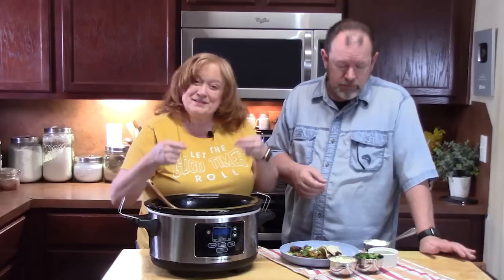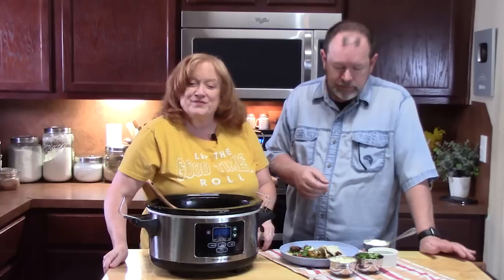Y'all let me know what you think. Give me a thumbs up on this one. Make sure you comment down below what you think. And also, if you're new to the channel, make sure you hit that subscribe button and the bell notification so you'll always know when our shows are posted. We'll see you on the next episode. Bye.